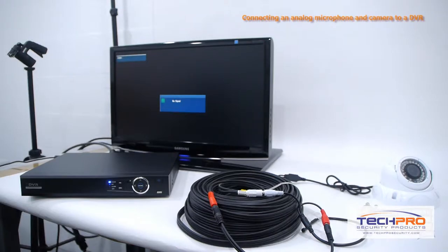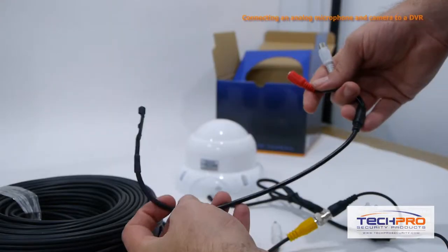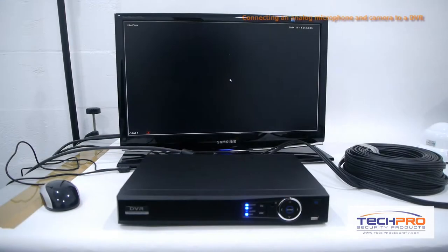To do this you'll need the following: an analog security camera, a power supply with a splitter, plug and play cables, an analog microphone, an analog DVR, and a video monitor.